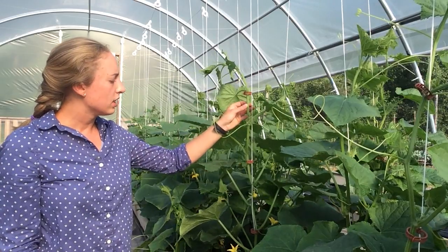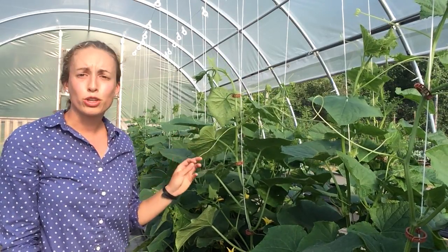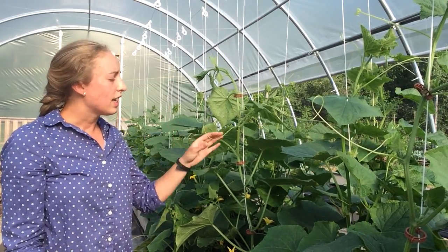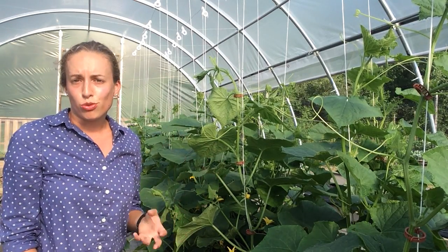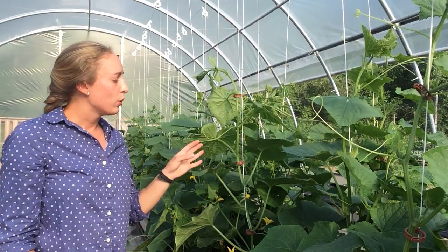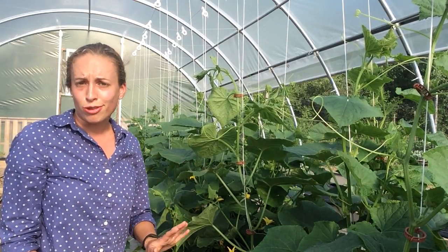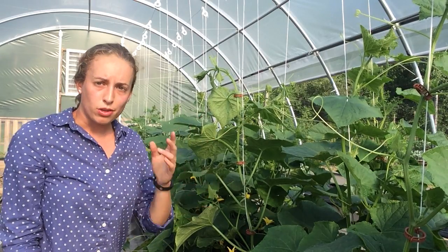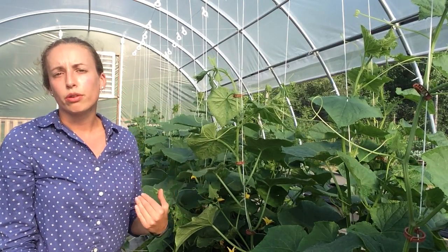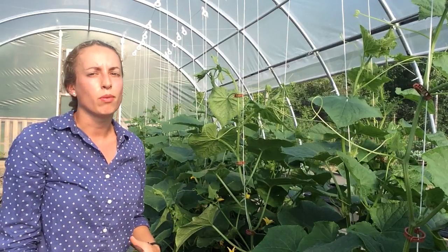Another important thing to consider when pruning is that the tendrils of the cucumbers will get twisted around each other as well as the strings you're encouraging them to grow up. If they're twisting around the strings, that's great — leave them be and that'll help trellis them. But if they're twisting around other plants nearby, it's good to cut those loose so they don't get tangled with one another.